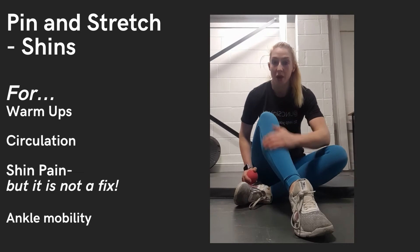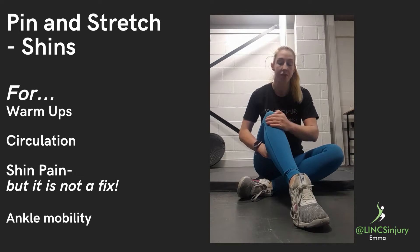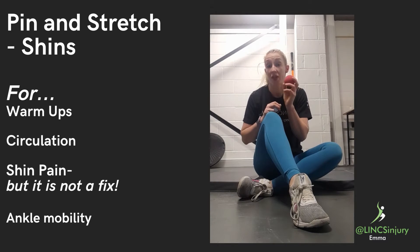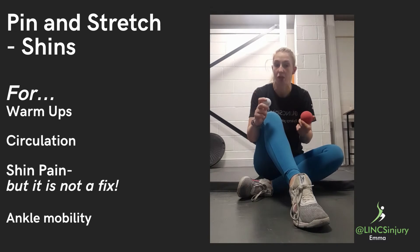If you suffer with shin pain, sometimes we just need to increase the circulation into this area, and we can do this by a pin and stretch method with either a trigger point ball, spiky ball, or a golf ball. Remember these will ease symptoms but they won't treat your injury, so it's more of a pain management strategy.